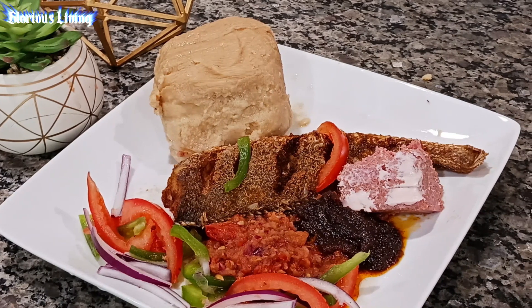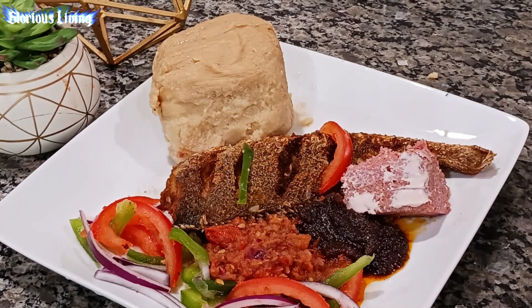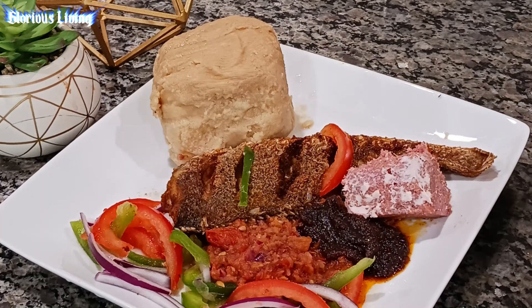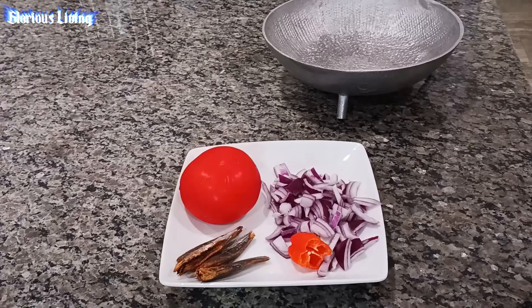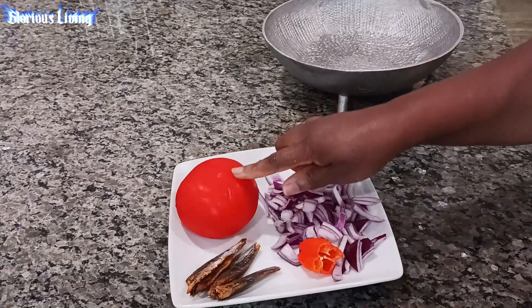Hello lovelies, welcome back to my channel again. This is Glorious Living Channel, my name is Rhoda and I make videos on recipes and garden, so subscribe to join this beautiful family.